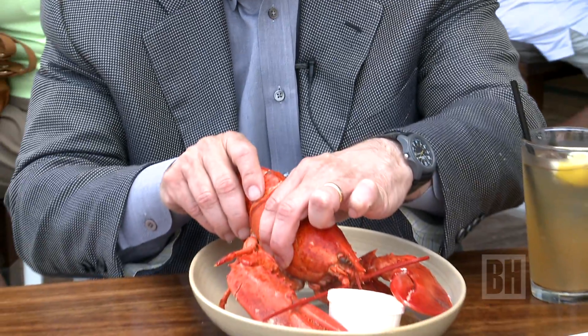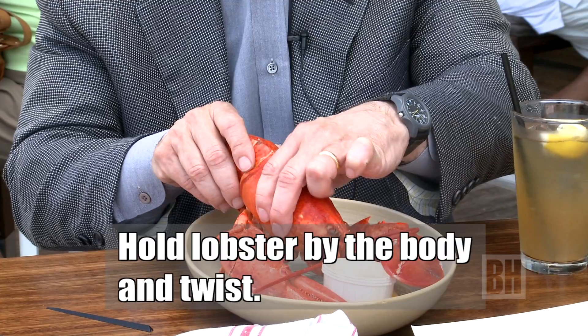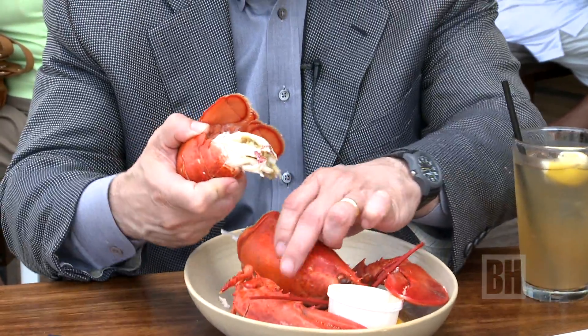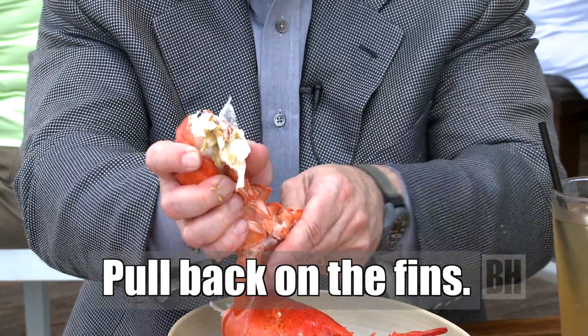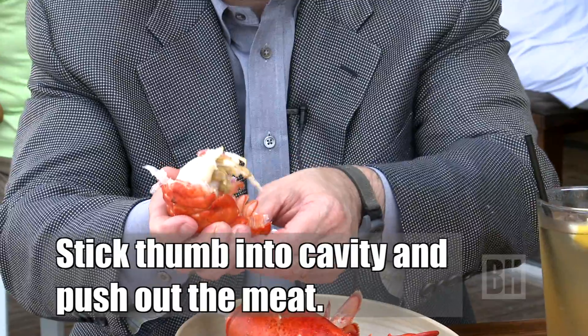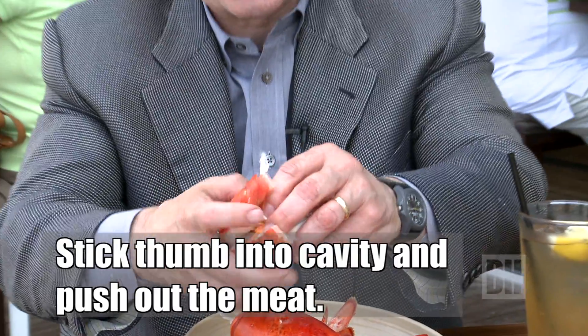Take the lobster by the body and just twist. Pull back on the fins here. When you put your thumb up the back, it usually pops the meat straight out.